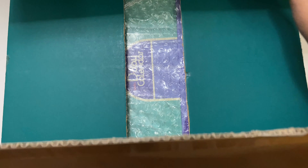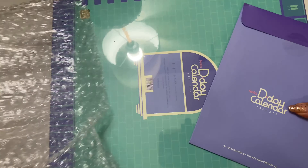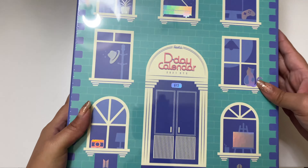Let me go ahead and get it out of the box. Okay, so this is what it looks like. I think this might be the back — and here's the front.